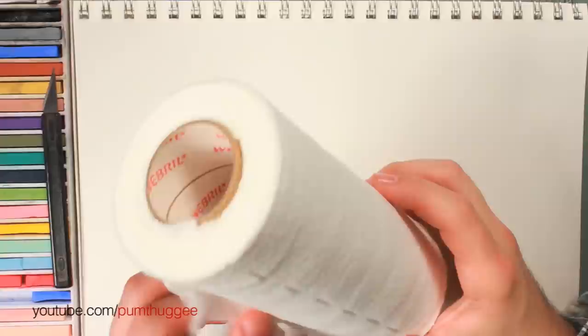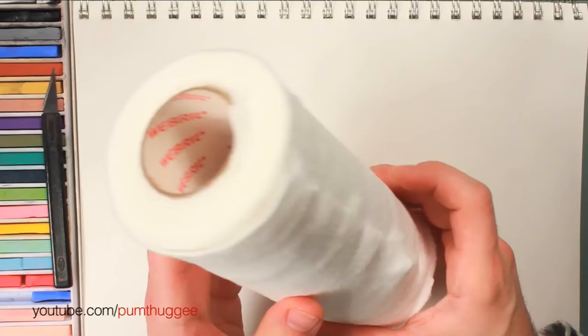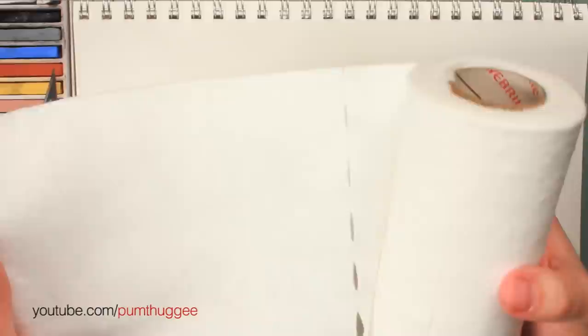I know Weebril sounds like something that traps and kills rats and rodents, but actually Weebril is this really expensive — compared to other things — toilet paper looking roll. It's actually not expensive at all. But it's basically like super thick toilet paper. So you unroll a sheet and you tear it, and instead of taking this with you to the restroom — which I know is going to be tempting — I'm going to show you what I normally do with it for car rendering.